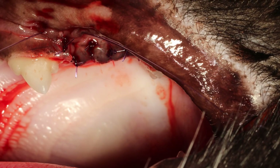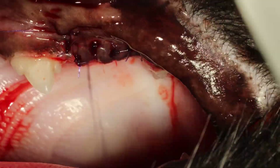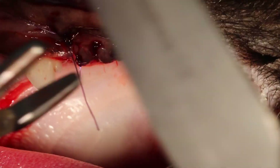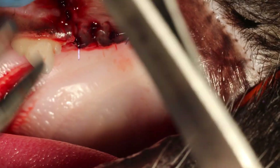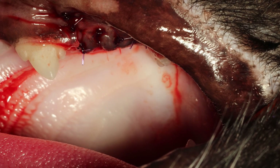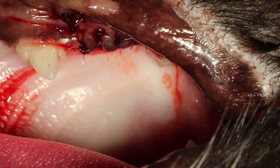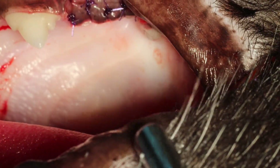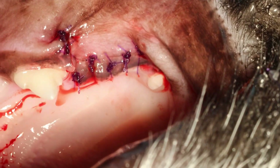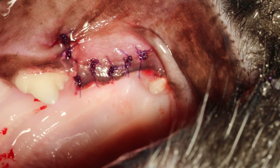For home care, basically you prescribe wet food — so no dry food for 10 days, no toys. If you want it to heal faster, you can send them home with some chlorhexidine to apply once or twice daily. It will heal very quickly.